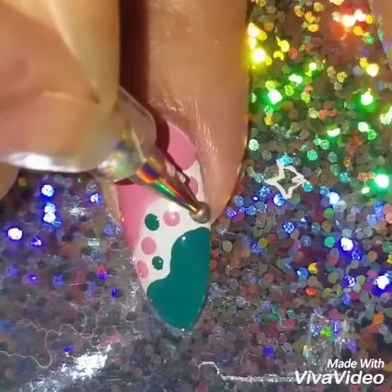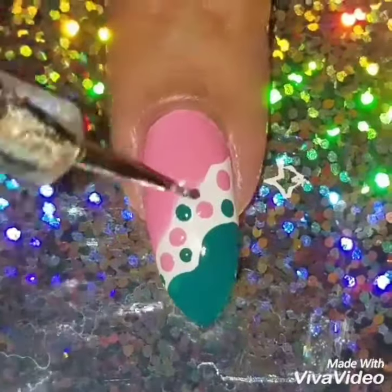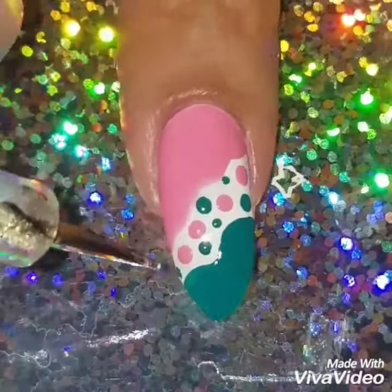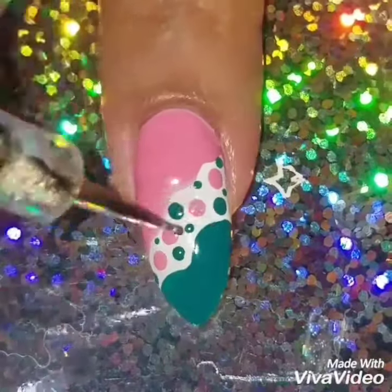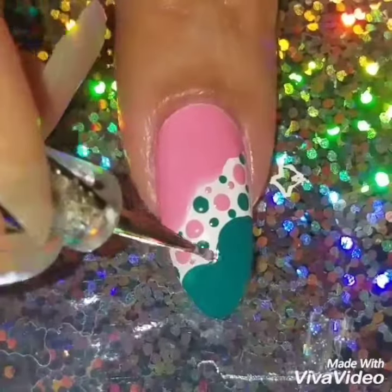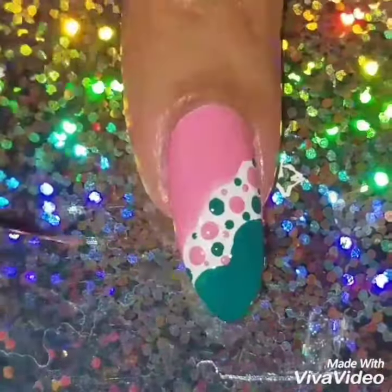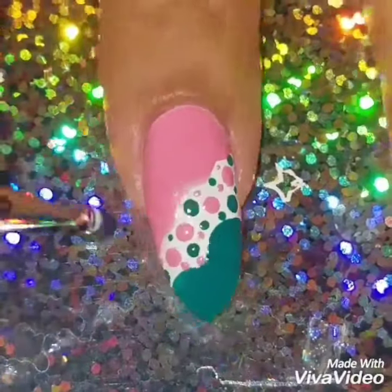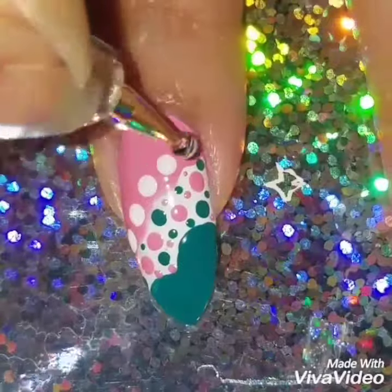Adding both big and little dots kind of fills up the space in between so it's not so blank. You can add little dots, or just one size of dots — it doesn't really matter, as long as you fill in that white space.